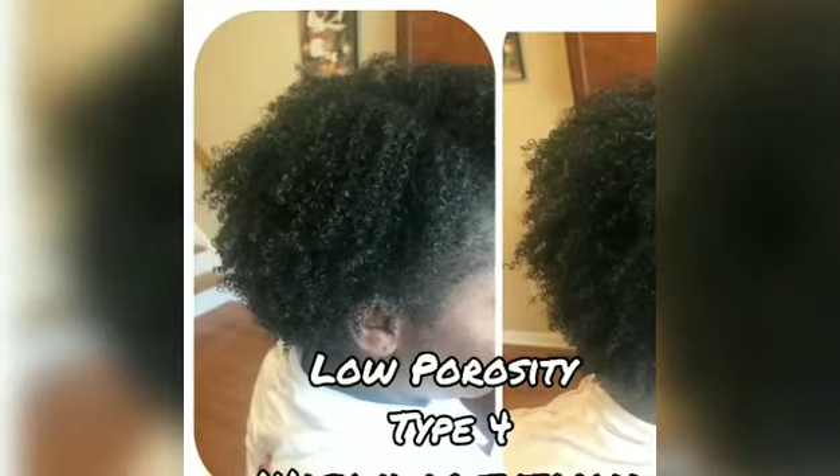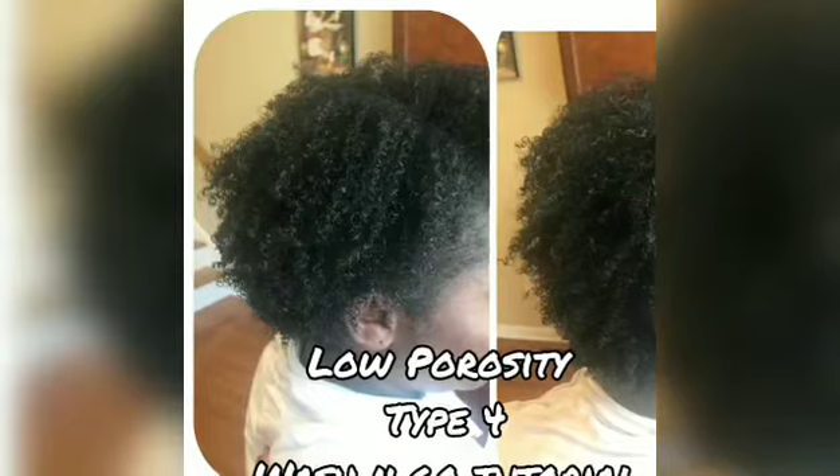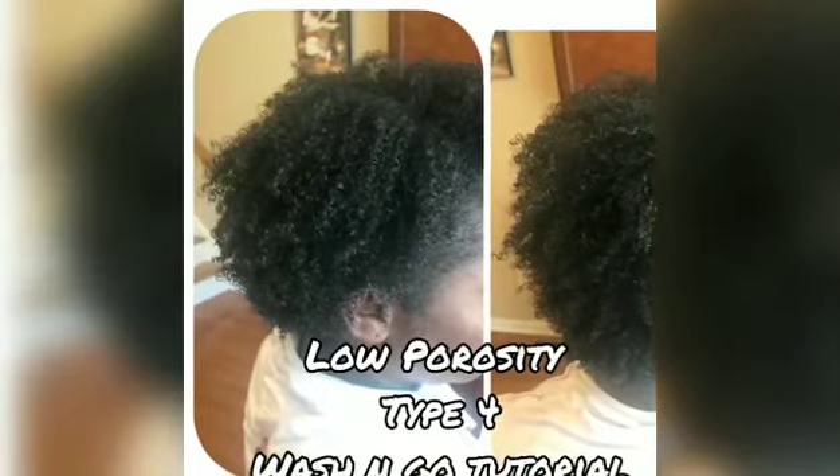Hey lovies, welcome back to my channel. I know it's been such a long time, but I wanted to come to you real quick just to give you a tutorial on a wash and go.